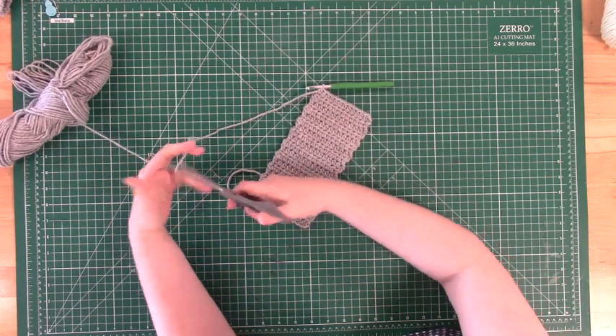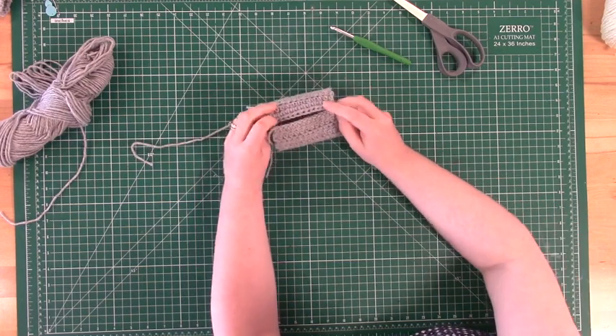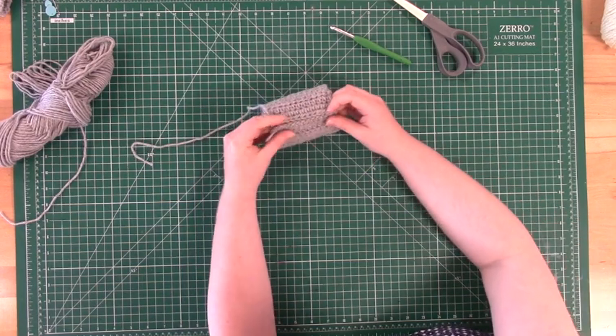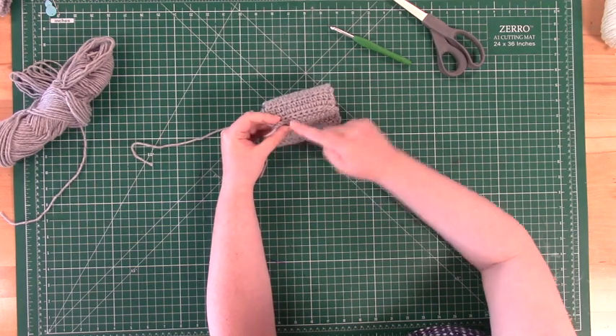Start by cutting your crocheted piece off of the bulk of the yarn. Leave about a foot to a foot and a half of trailing edge. Then test the sleeve by hand, just holding it together to make sure that it is going to be the proper size.